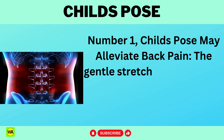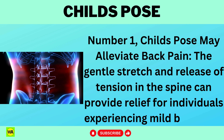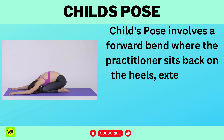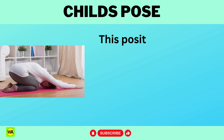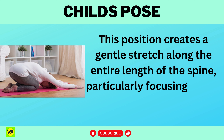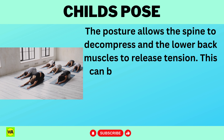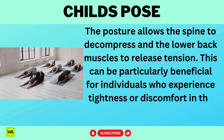Child's Pose may alleviate back pain. The gentle stretch and release of tension in the spine can provide relief for individuals experiencing mild back pain. Child's Pose involves a forward bend where the practitioner sits back on the heels, extends the arms forward, and lowers the torso toward the floor. This position creates a gentle stretch along the entire length of the spine, particularly focusing on the lumbar, lower back region. The posture allows the spine to decompress and the lower back muscles to release tension, which can be particularly beneficial for individuals who experience tightness or discomfort in the lower back.